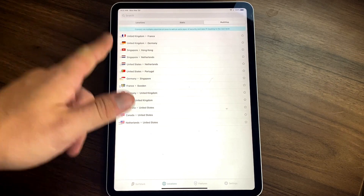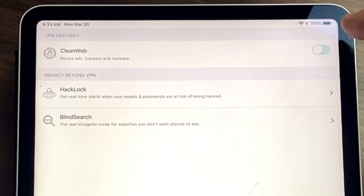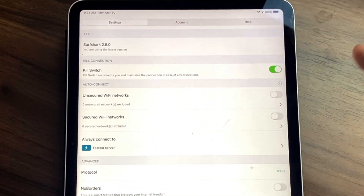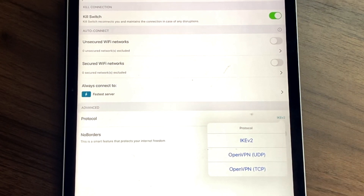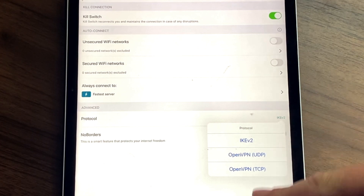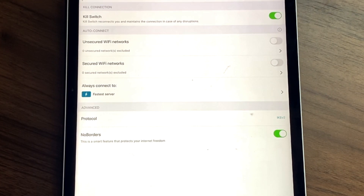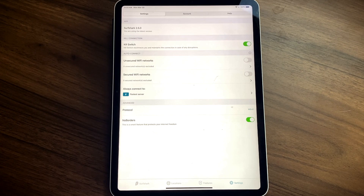Multi-hop is also available on mobile, the same feature from the desktop that lets you connect through different VPN servers, though it may slow your connection a bit. In Features, you can turn Clean Web on or off, and you've also got Hack Lock and Blind Search, which I'll discuss in a moment. In Settings, you can turn on the kill switch, connect differently based on your Wi-Fi network, and choose your protocol in the iOS version — iOS only had IKEv2, while Android and Windows give you more protocol options. Finally there's No Borders, which helps you connect in countries with high censorship like China, Saudi Arabia, and Russia. It's a very simple but elegant app.